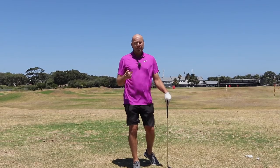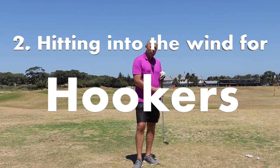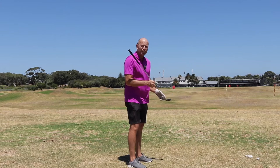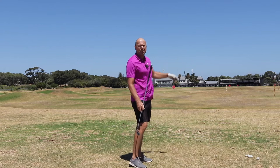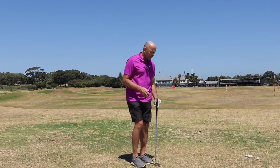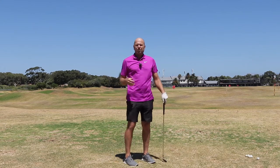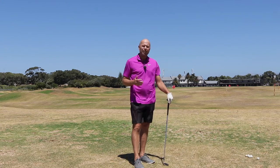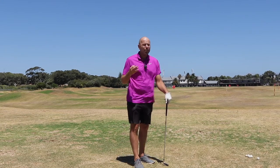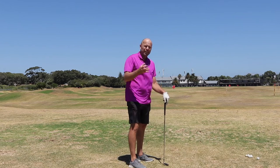If you're a hooker, this might sound strange, but your swing path as a right-hander is too much to the right — far too much to the right. You swing too much from in to out. Yes, the pros do tend to swing slightly in to out, but they don't exaggerate it the way amateurs can. So you've got to do exactly the opposite.